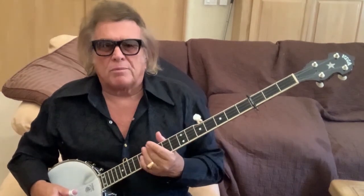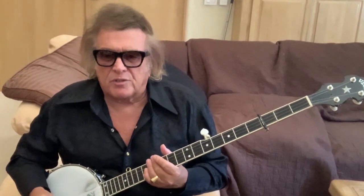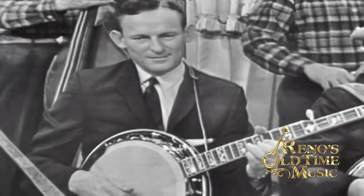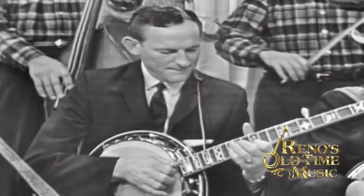I also loved Don Reno — another single string style. Red Smiley and Don Reno are two of my favorites. Don Reno had his own style, his own little TV show, just like Flatt & Scruggs. So there were lots of wonderful, creative people. I love the Country Gentlemen — and Eddie Adcock, his banjo playing, and Charlie Waller, what a great bluegrass guitar player. Those first two albums they made on Folkways Records are masterpieces. You could really hear everything. John Duffy — tremendous.